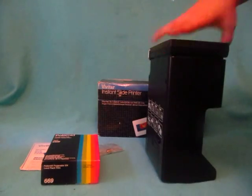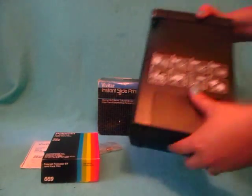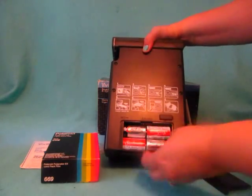And so that's going to help you with all your old family slides. It does take four C batteries.